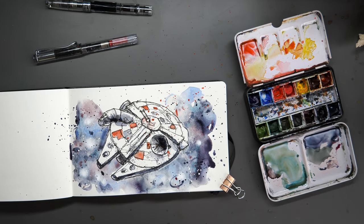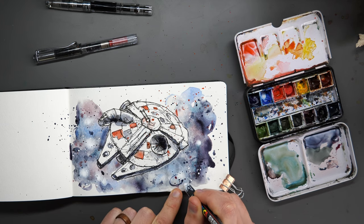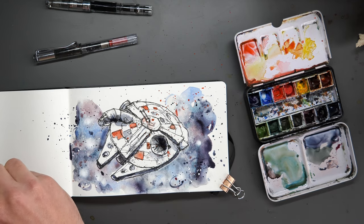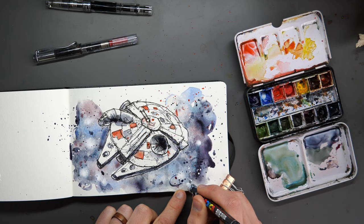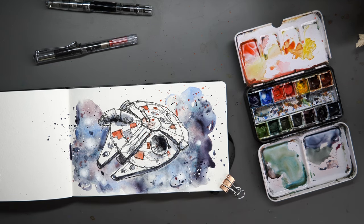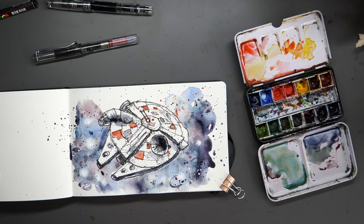And there we go — there is my splashing, and we're basically done. I'm actually going to just sign in the white, see if that works. Let's see if I can sign my name in white — there's a different touch. I've got my initials down here in white, just to hopefully stand out in a different way from the background. So I'm going to let this dry and I'll scan it in, and then you'll be able to see the finished image.